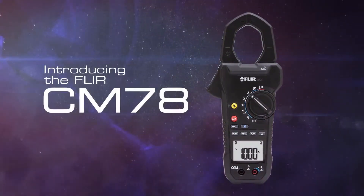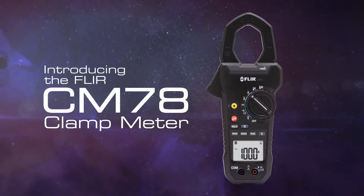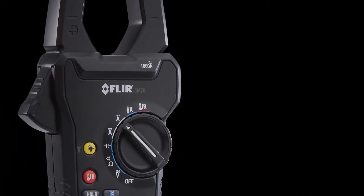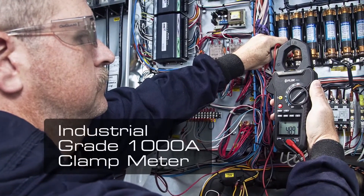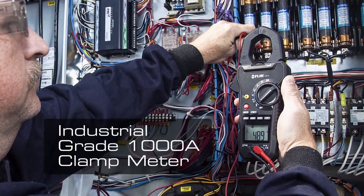The new FLIR CM78 is an industrial grade clamp meter packed with features designed to meet your electrical testing needs. Incorporating the innovation, accuracy and reliability FLIR's customers have come to expect over the past 50 years, this new clamp meter has the ability to test high powered AC and DC equipment up to 1000 amps or 1000 volts safely.